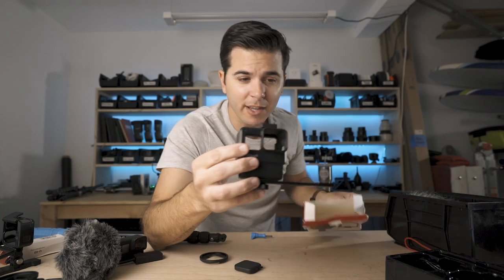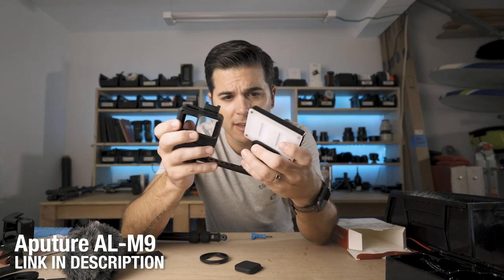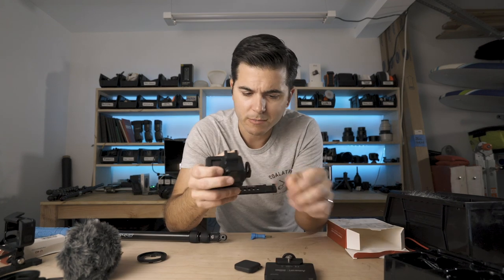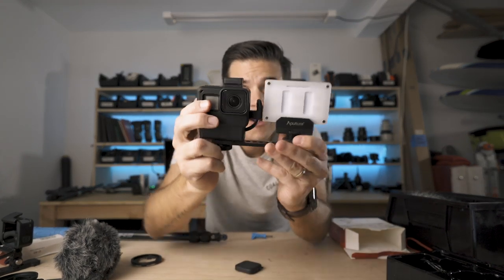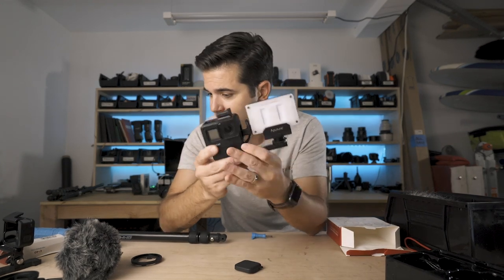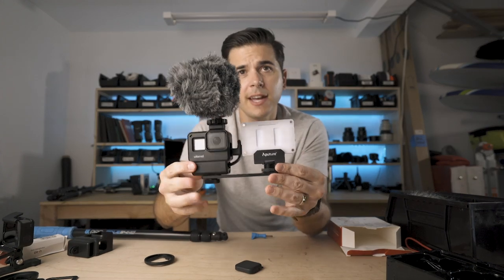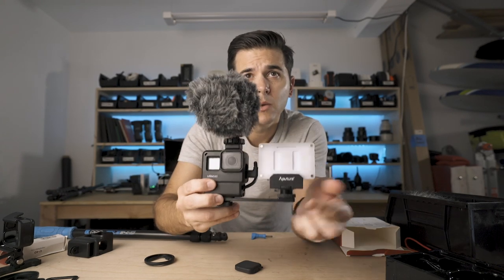So you can mount a light. This is the Aputure ALM9, and yeah, I can totally mount that right there — locked down. It just fits next to each other. Look how close that is — it's perfect. It's like they made it for this light. And then our microphone on top. That is a sweet GoPro vlogging rig with light.